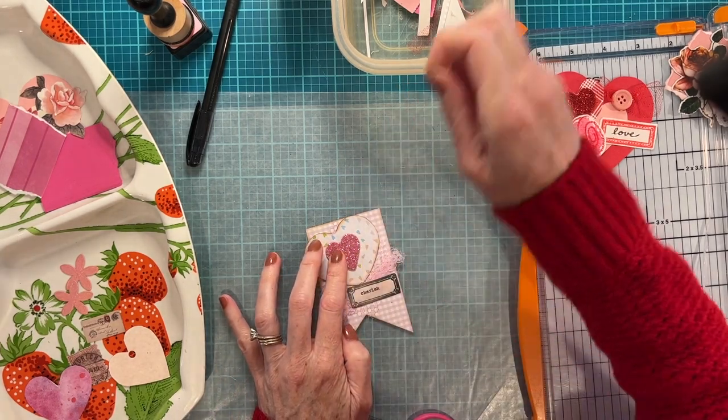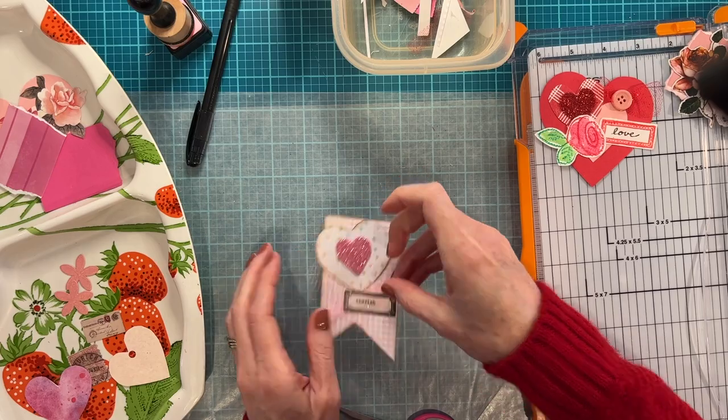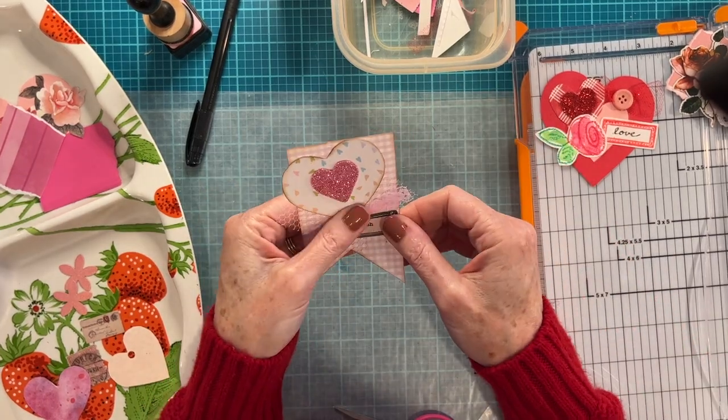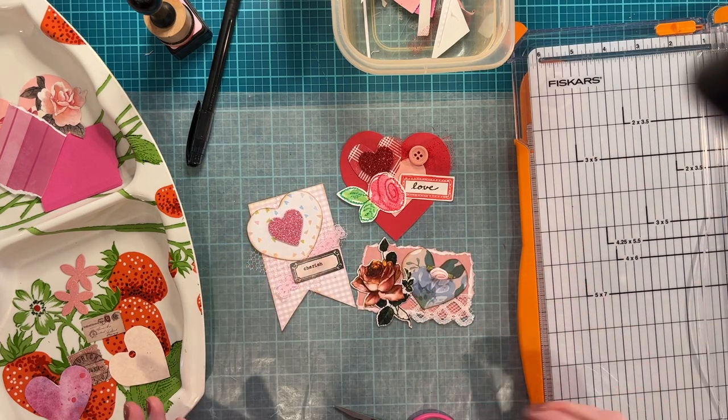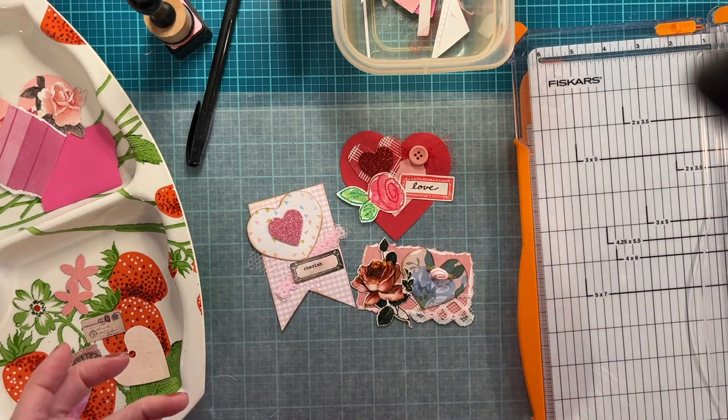So those are my three clusters for Valentine's Day. I hope you enjoyed and I hope it gave you some ideas on how to embellish your Valentine projects. I appreciate you watching as always. I hope you guys have a lovely Monday. Bye!